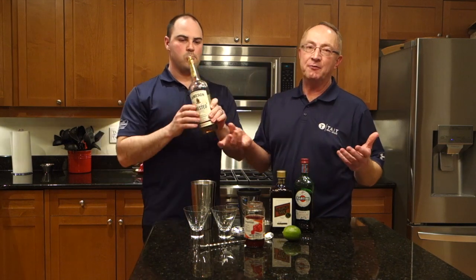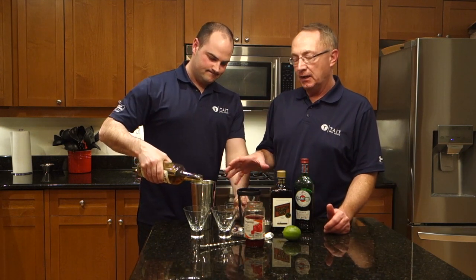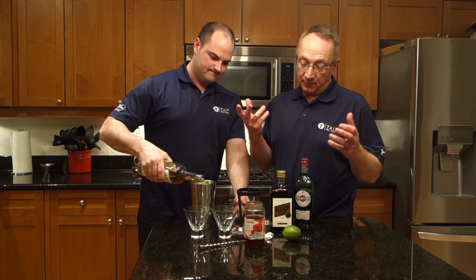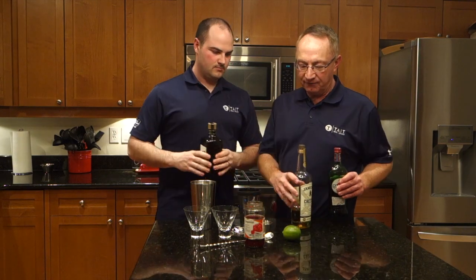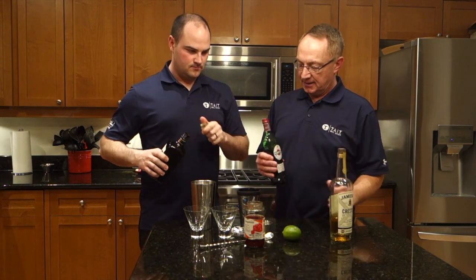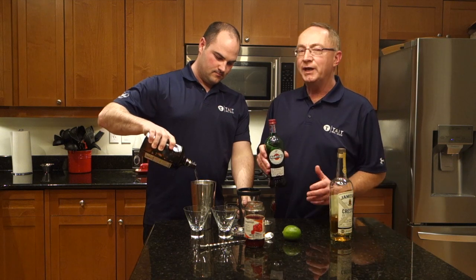The James Joyce is made with whiskey — in this case, Irish whiskey. James Joyce was an Irish poet, so we're going to go with Irish whiskey. We're using Jameson, so we're going to put three ounces. This is for two people, and we're going to use triple sec: one and a half ounces of it, and then one and a half ounces of sweet vermouth.